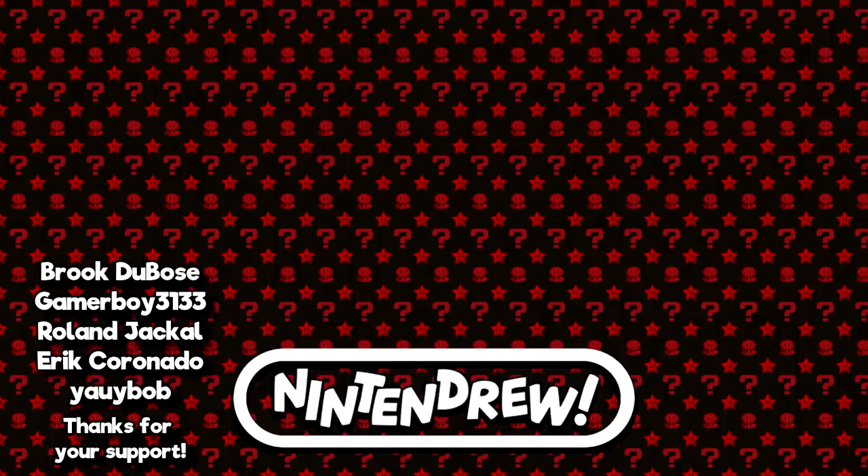Hey guys, thanks again for checking out the video and for making it all the way to the end. Hope you enjoyed. As always, I've got links to all my social media in the description below — Facebook, Twitter, Instagram, Discord, that sort of thing. And if you'd like to help out even more, I've got a link to my Patreon on the right side of your screen. Otherwise, I hope you'll look out for the next video. Take care.